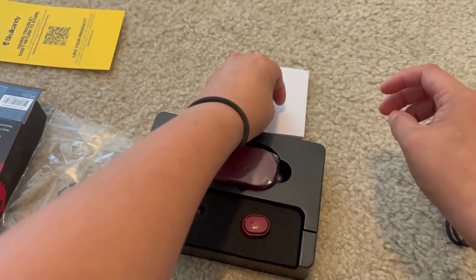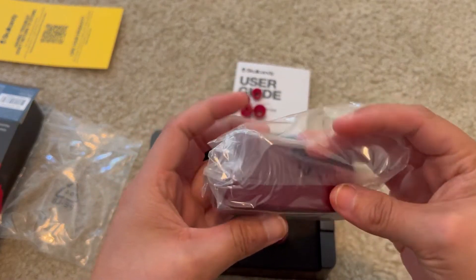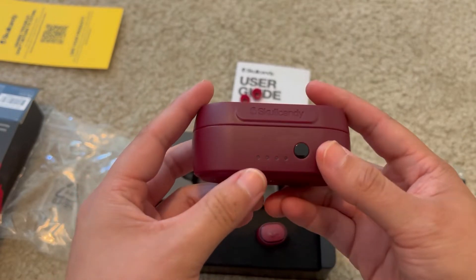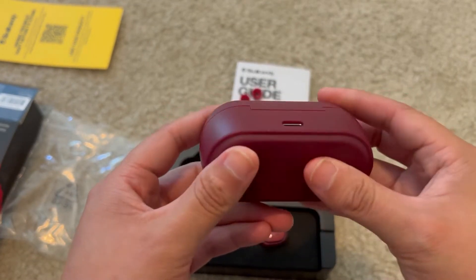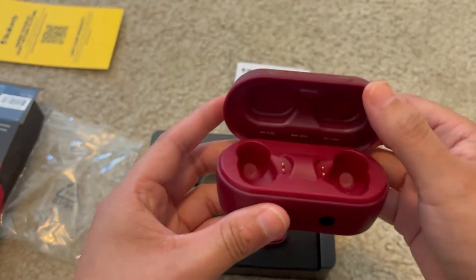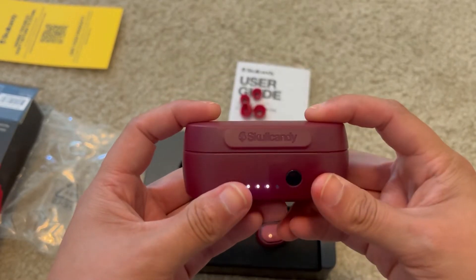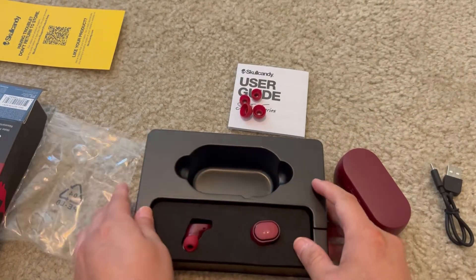They are red, which is good — just like the case and the earbuds. And here is the case. It says Skullcandy and it has four indicator lights. In the back there's the USB-C. And let's open it up. These are the magnets, and that is where you're going to place the earbuds. And it is already about 75% charged.